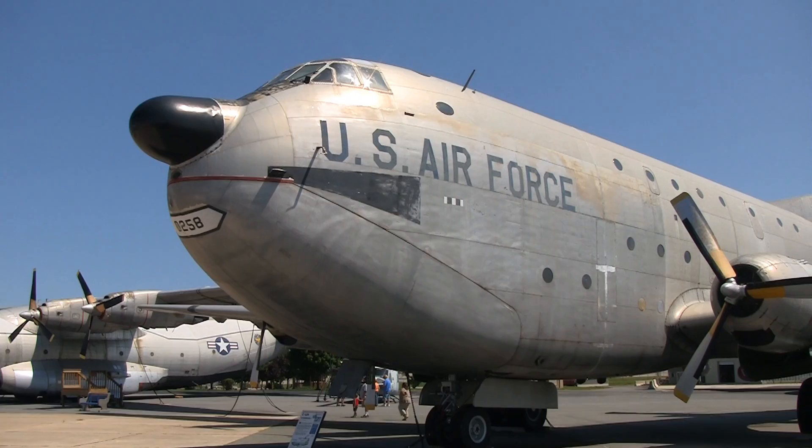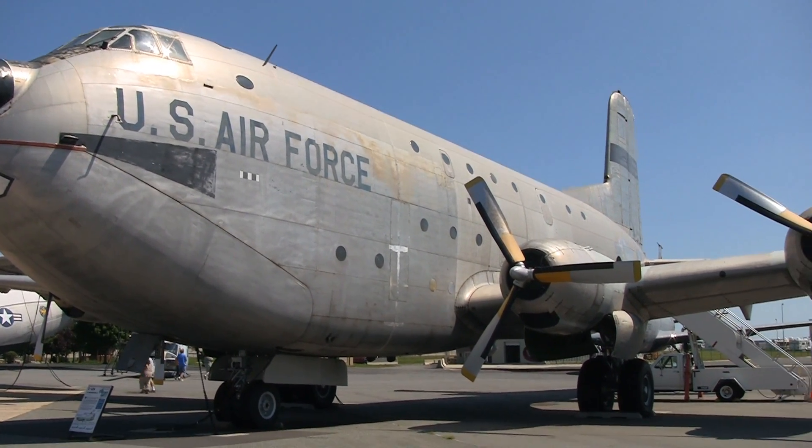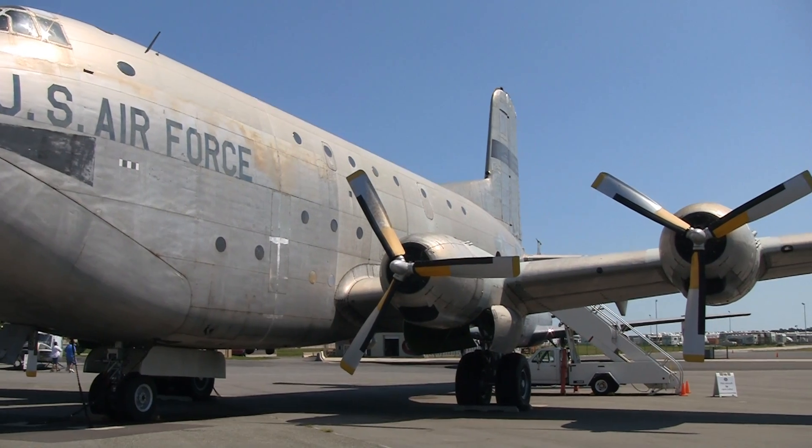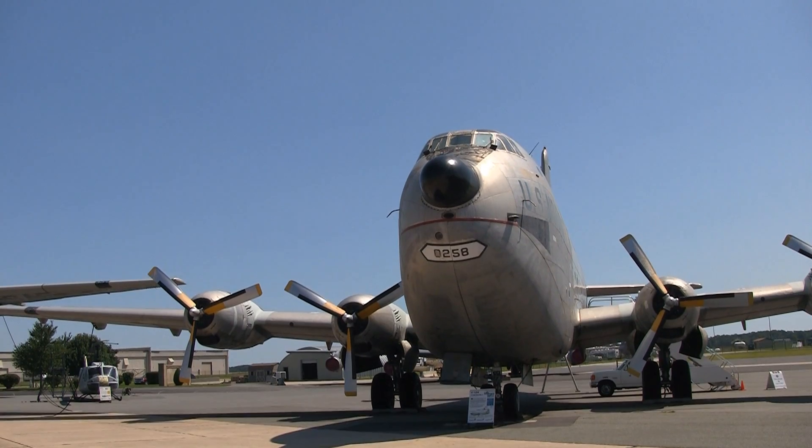The Air Force's long-range airlifter that performed yeoman service through two wars in nearly 25 years, the C-124, nicknamed Old Shaky, was a major redesign of the C-74 Globemaster that was developed at the end of World War II.